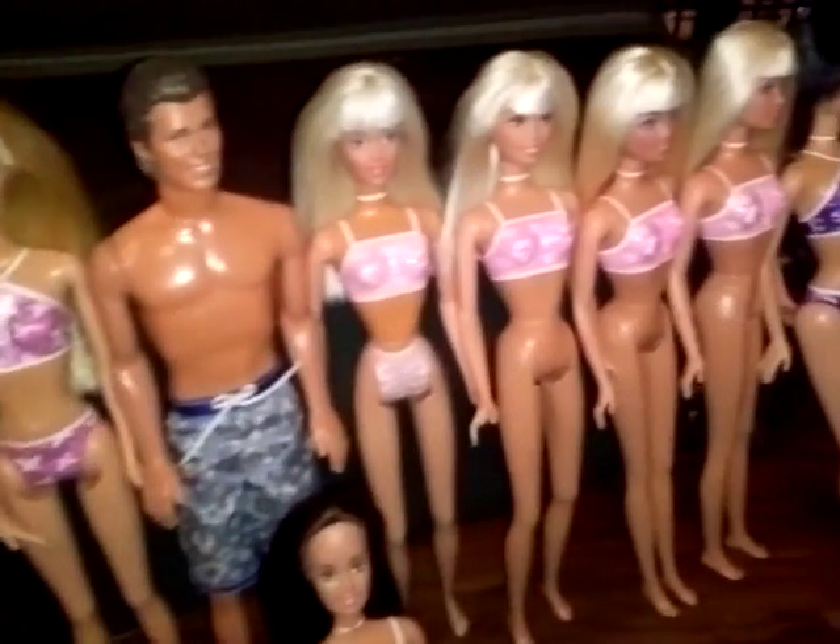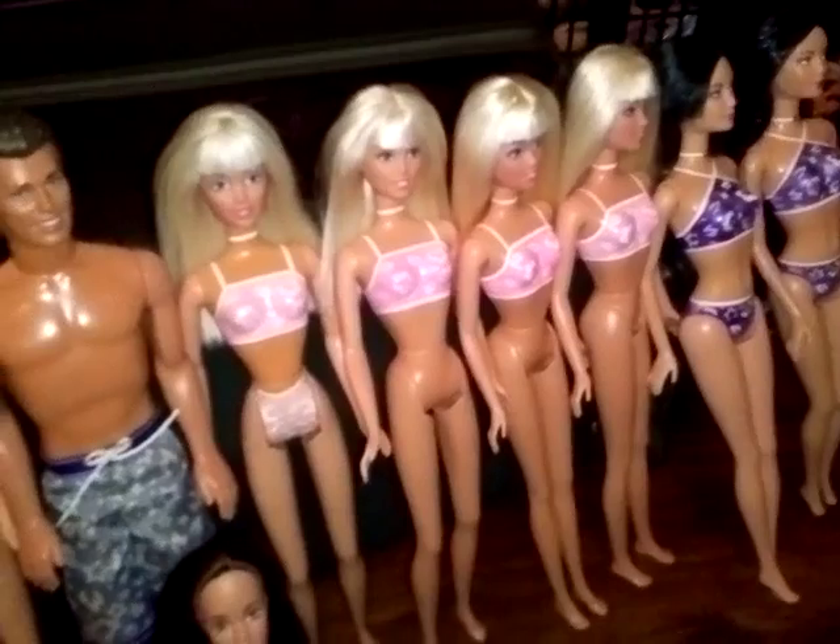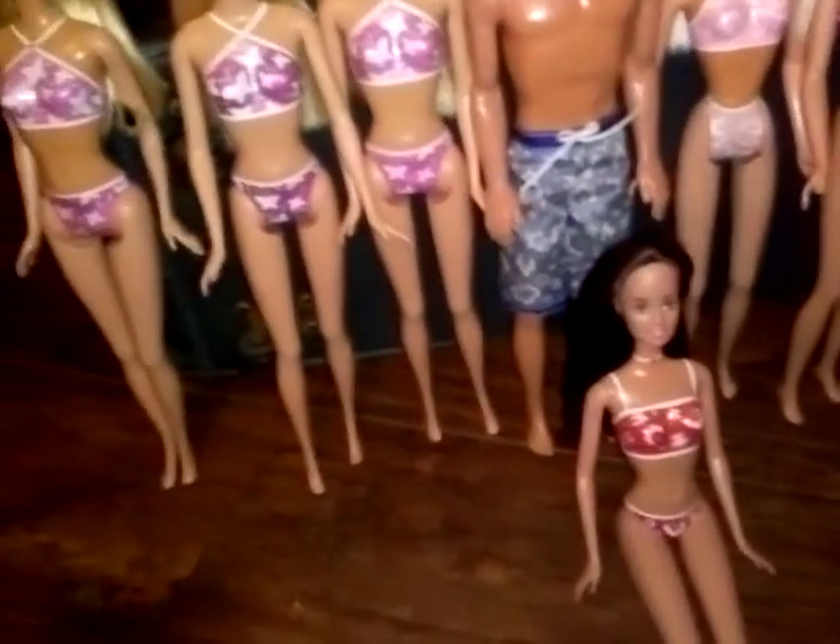Hello guys, so today I'm going to be doing a review of our 2001 Palm Beach Doll line, at least all the ones that I have.